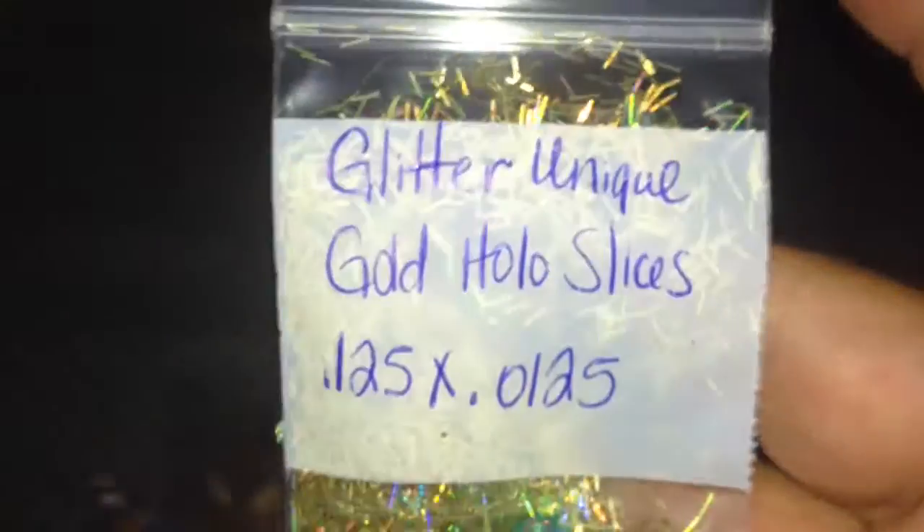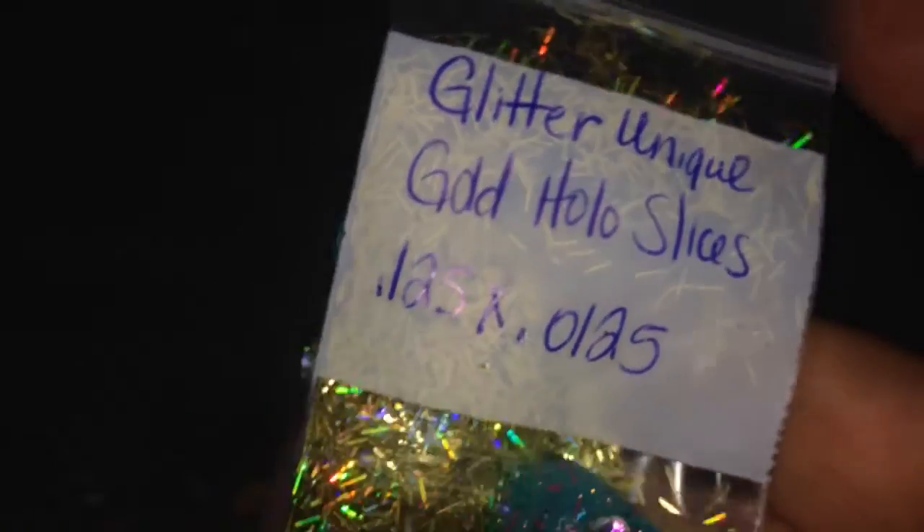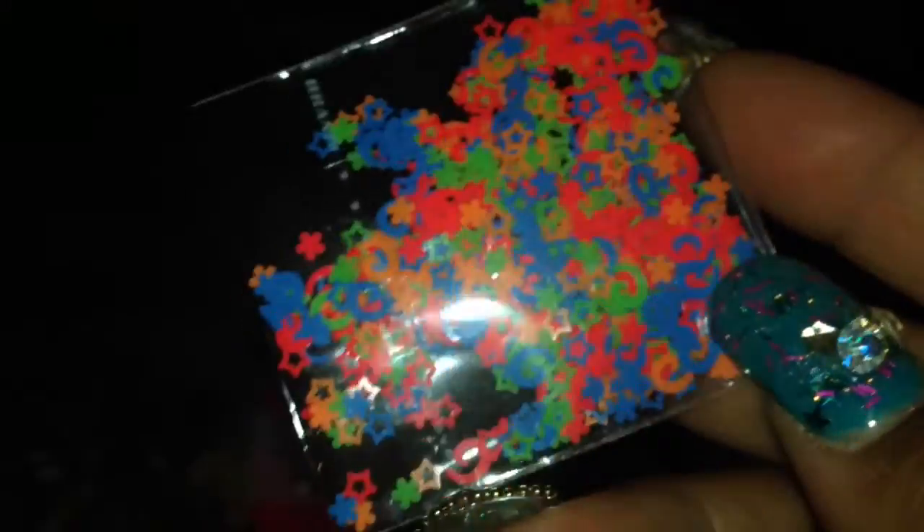Some gold hollow slices, some gold hollow slices 0.125 from Glitter Unique. And some of these different color cutouts — stars, swirls, and flowers or daisies in green, orange, and blue neon colors.